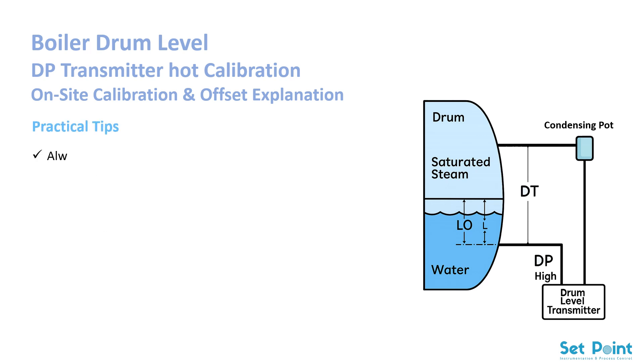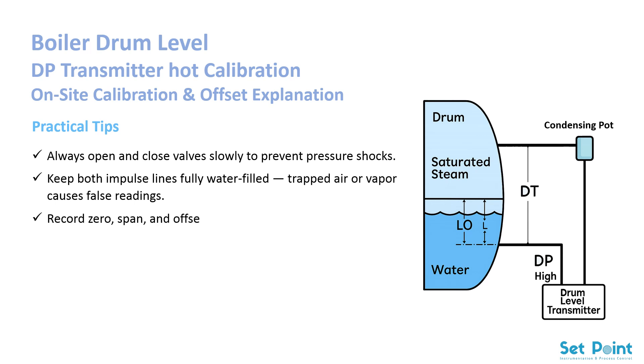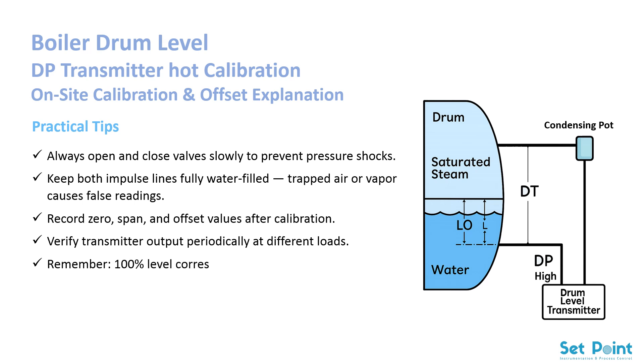Practical tips: always open and close valves slowly to prevent pressure shocks. Keep both impulse lines fully water-filled — trapped air or vapor causes false readings. Record zero, span, and offset values after calibration. Verify transmitter output periodically at different loads. Remember, 100% level corresponds to the top of the gauge glass, not the safety margin above it.